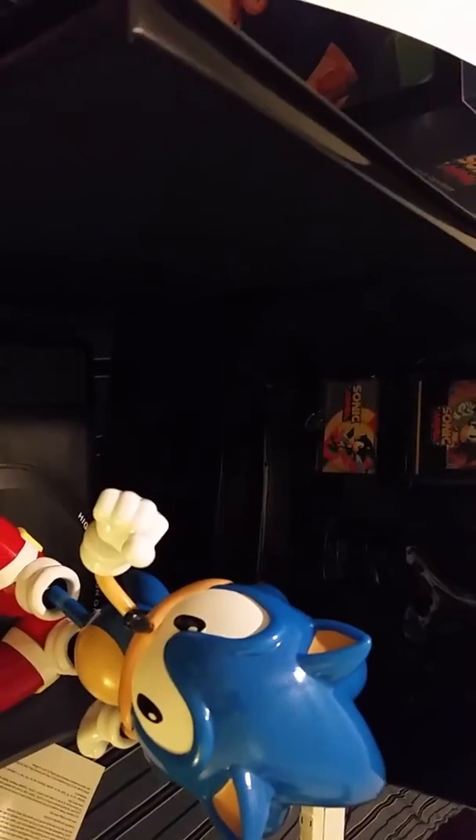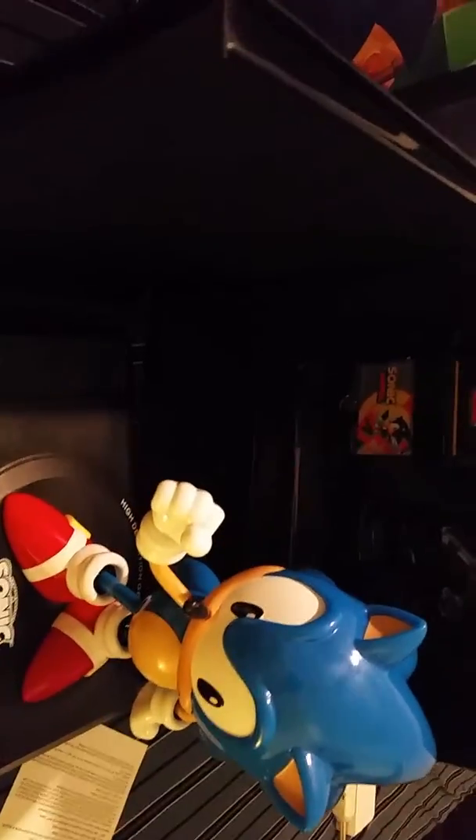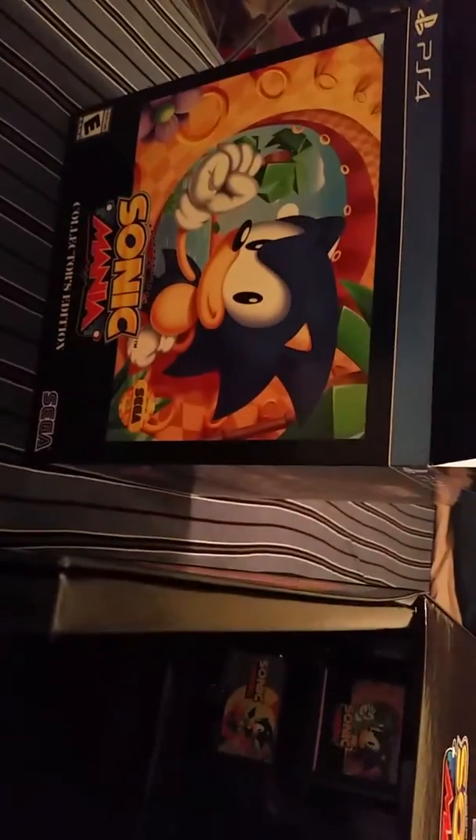Well, this has been my unboxing of the Sonic Mania collector's box edition from GameStop. Thank you guys for watching. Hope you enjoyed it.